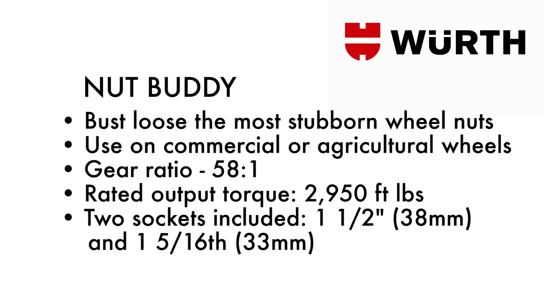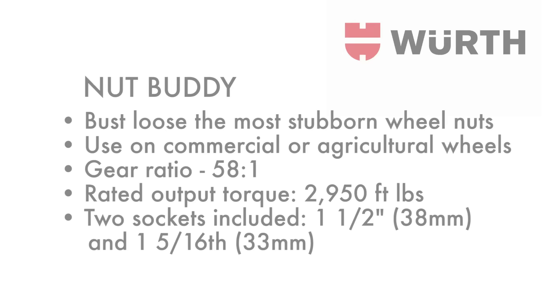It can be used on commercial or agricultural wheels. It has a gear ratio of 58 to 1 with a rated output torque of 2,950 foot-pounds. It comes with two sockets included: a 1.5 inch 38mm and a 1.516 inch 33mm 1 inch drive socket.